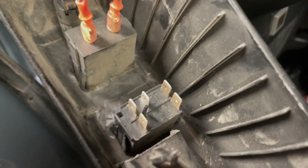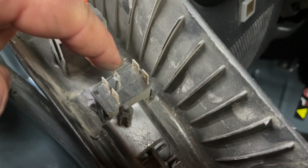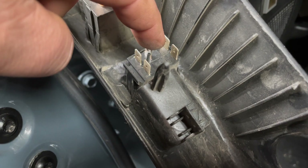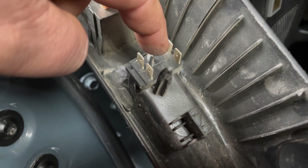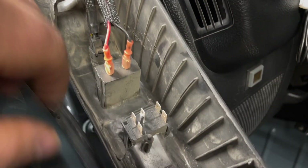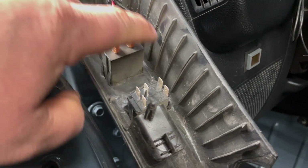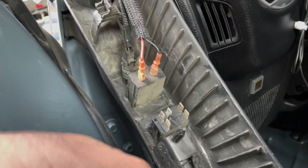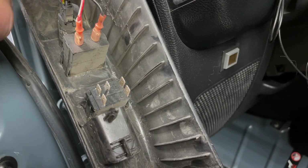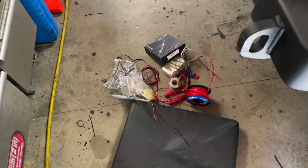This is a five-pin switch. The top two are going to be for the ground, these ones right here are going to be my power leads, and then this is going to be terminated back here. I'm going to daisy chain it over, pull back this wire, cut it, and run it to these.